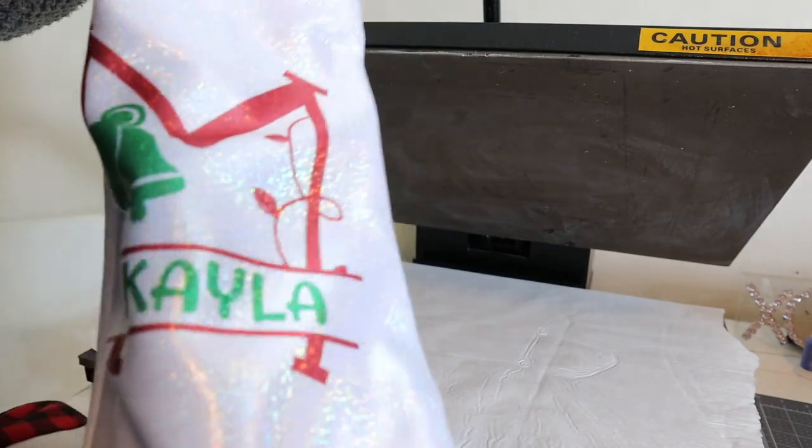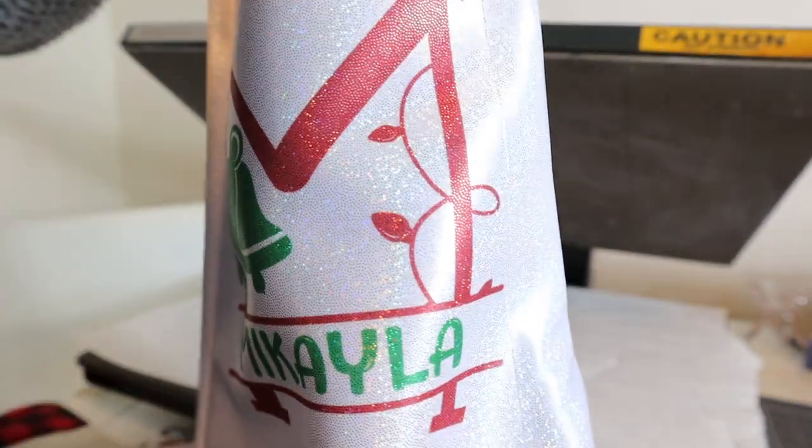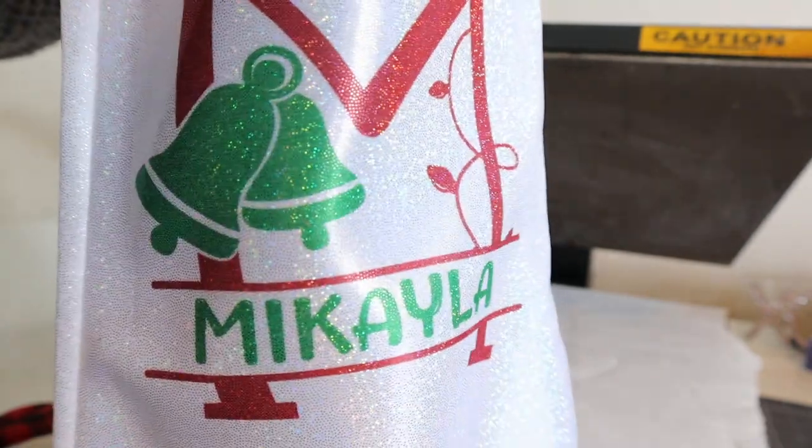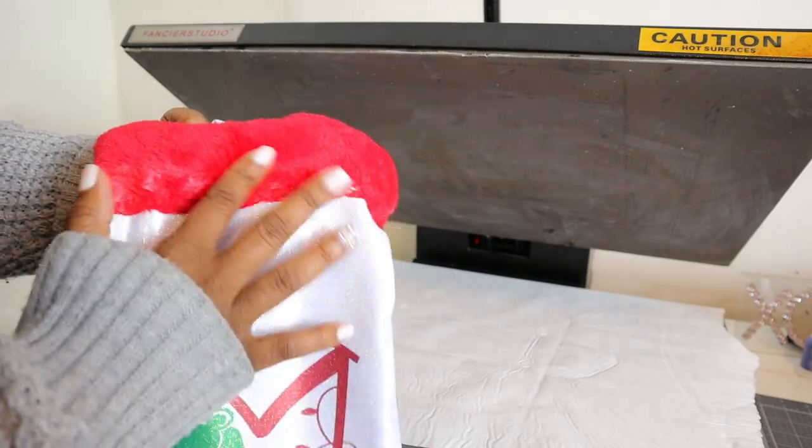It looks really really good. I don't even know if you guys can tell how sparkly it looks, but I love that sparkle. I'm pretty happy with this — and you just fluff the fur back up.